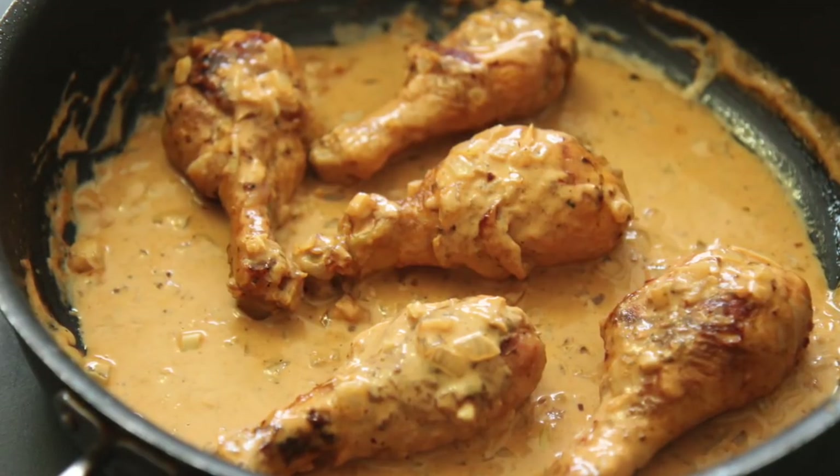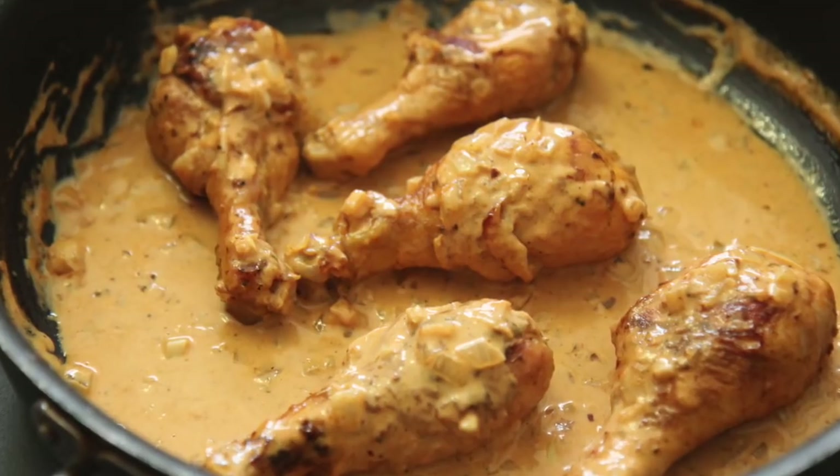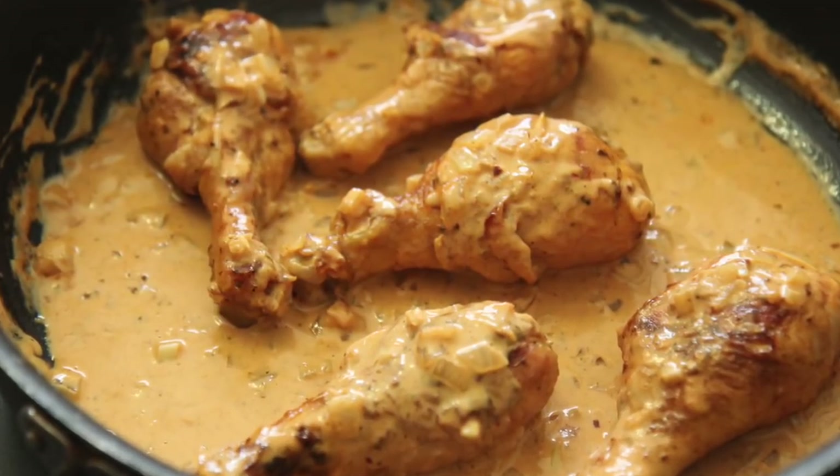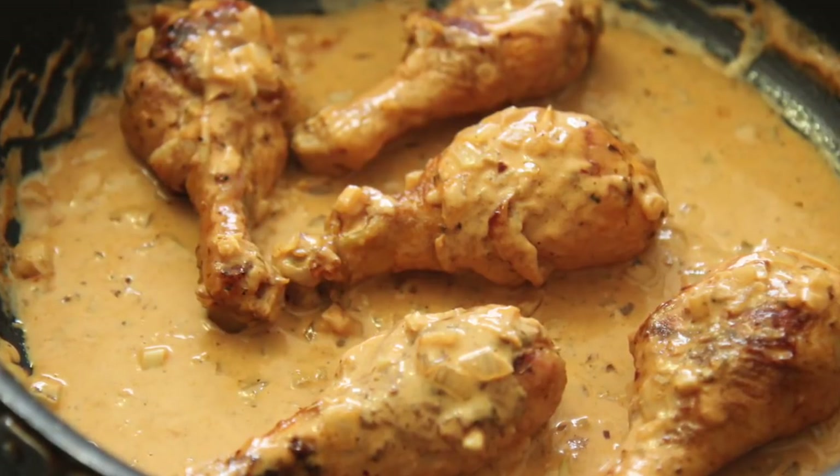Hi guys, it's Julie from cookedbyjulie.com. Today we're making creamy roasted chicken legs. This is keto-friendly and low-carb, but it's so delicious and it's definitely a rich and comfort meal.